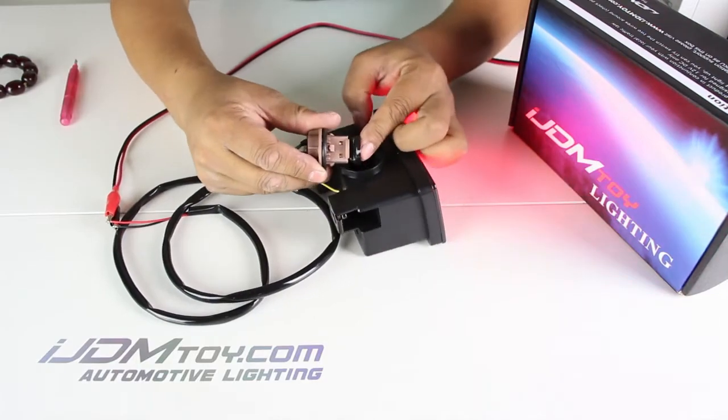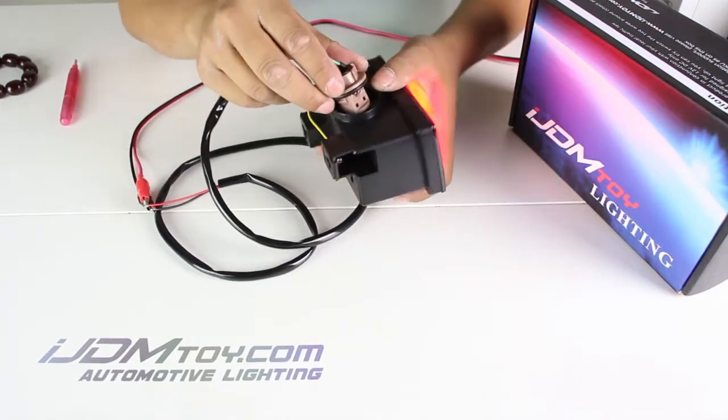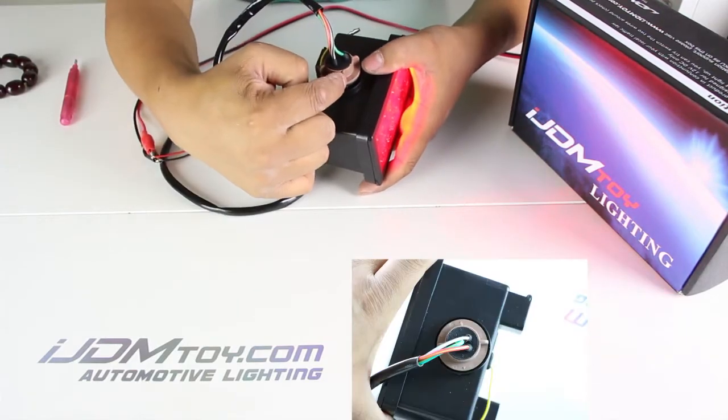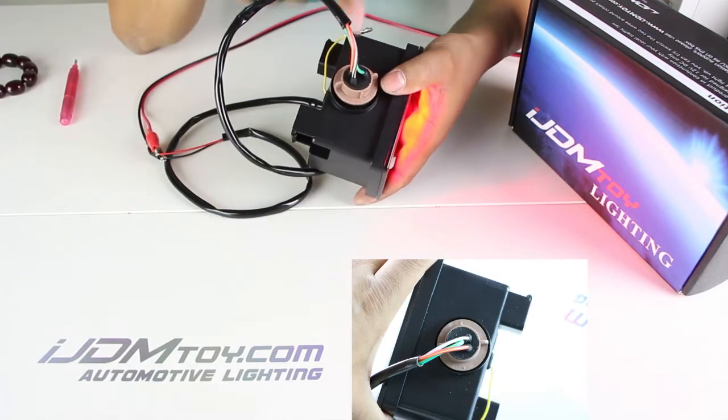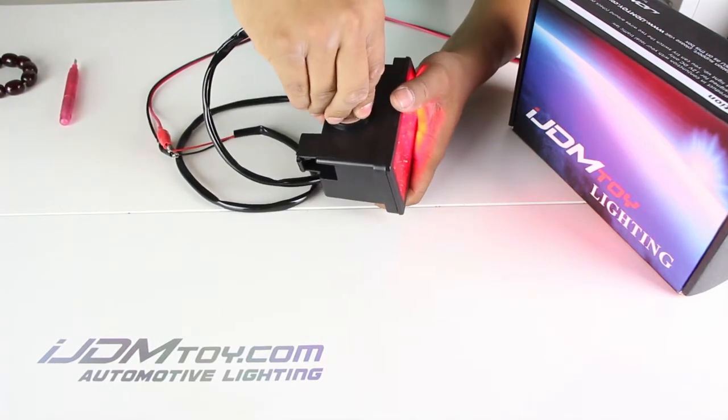So if this is the case, open it up and make sure the connections are tight in place and plug it back in. To reinstall, locate the arrows and make sure they are pointing to both corners of the light housing, then gently twist to lock the wires in place.